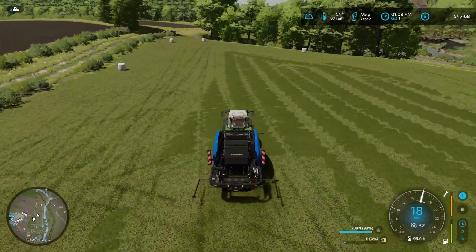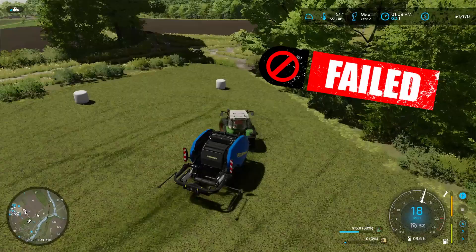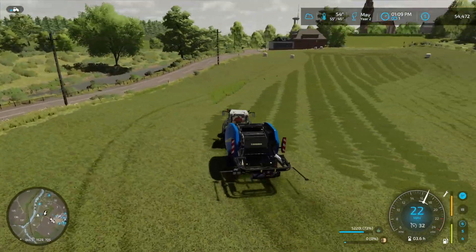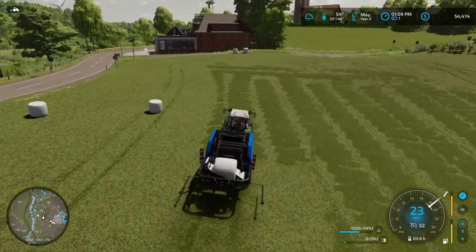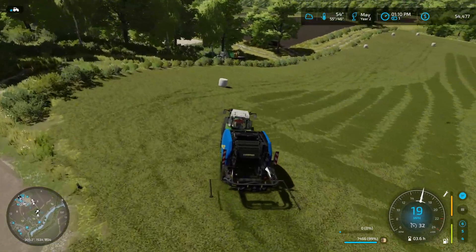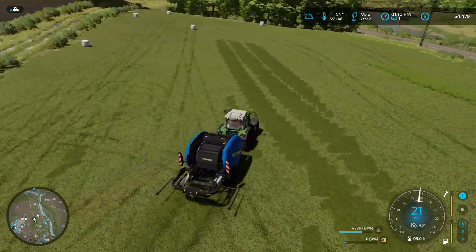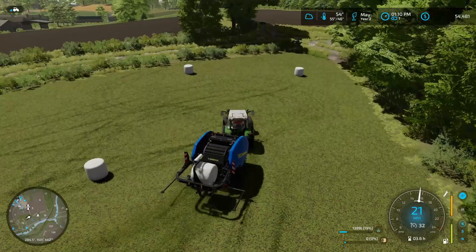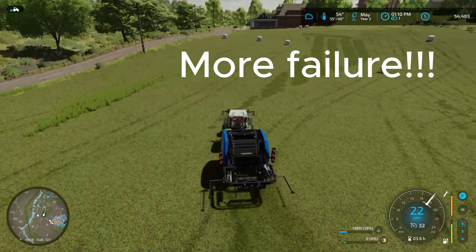That didn't take long at all to cut the grass. Now we're just going to bale all this stuff up with the Brantner trailer. Load the bales up and sell them off at the agriculture fair, along with our three straw bales from the oat field. I'm thinking we'll plant that oat field back in grass as well. I want to get those two big fields right there — I think it's corn and maybe sunflowers. I want to get those two soon and continue buying every field around the farm, then expanding outwards — maybe conquering the whole area.